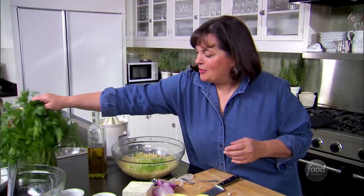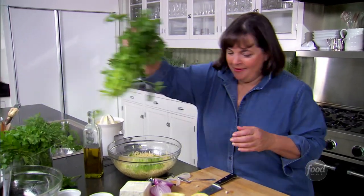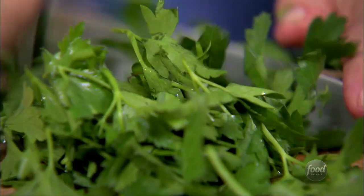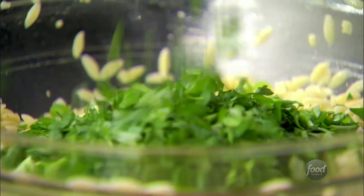Next thing is a cup of freshly chopped parsley — it's a big chop. I use flat leaf parsley; I think it has more flavor. But if you have curly parsley, it's just fine. Right into the bowl.